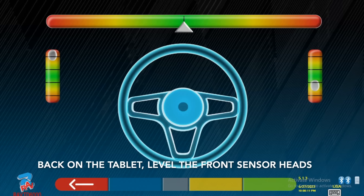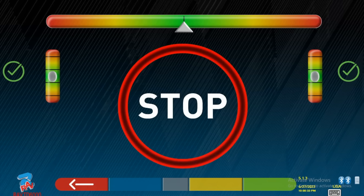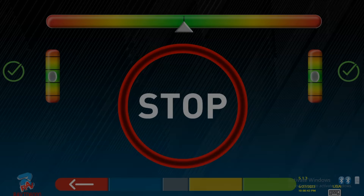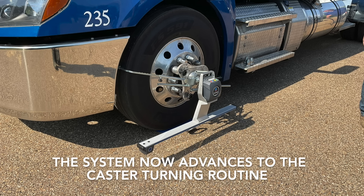Back on the tablet, level the front sensor heads. When stop appears, the system is taking measurements.